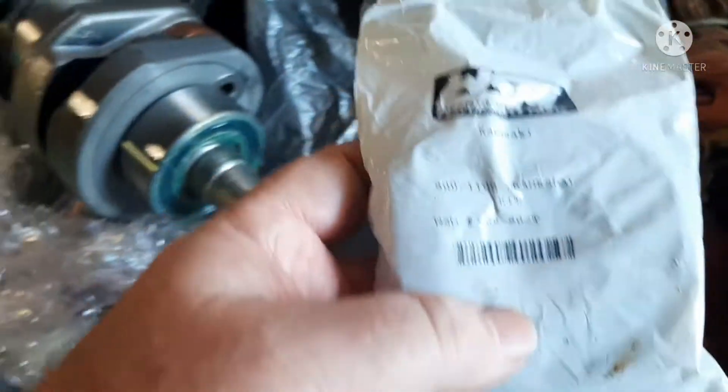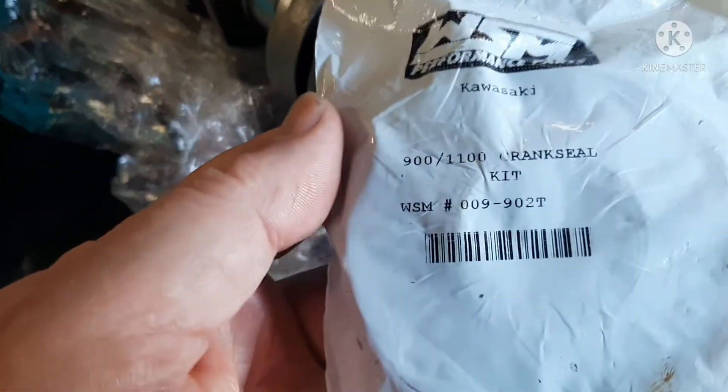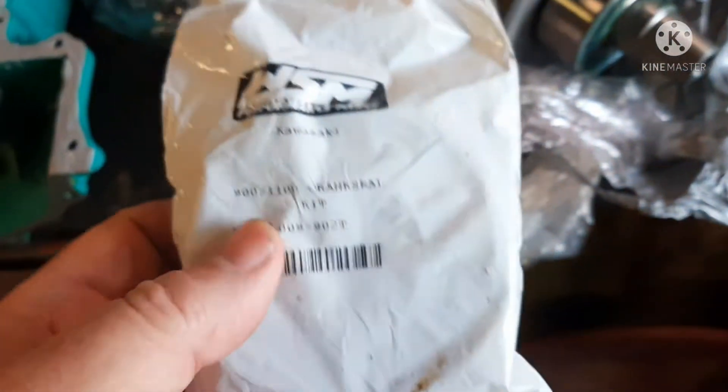WSM — don't buy cheap Chinese seals. The 900 and the 1100 crank seal kits are the same. There's your WSM part number for it right there. That's just the seals.